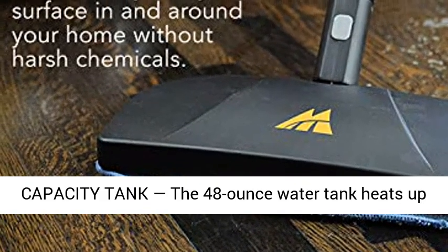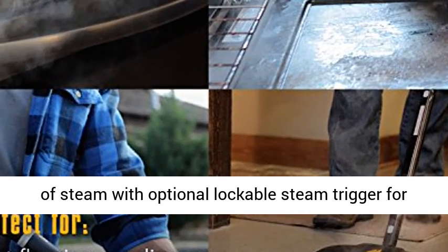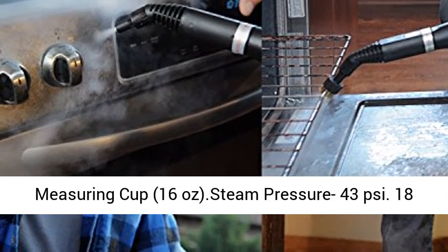Large-capacity tank: the 48-ounce water tank heats up in under 8 minutes and provides up to 45 minutes of steam, with optional lockable steam trigger for continuous steam cleaning. Water fill method measuring cup: 16 ounces. Steam pressure: 43 PSI.